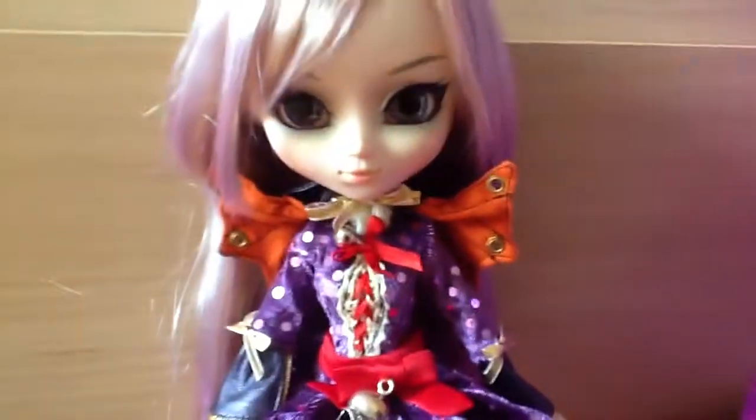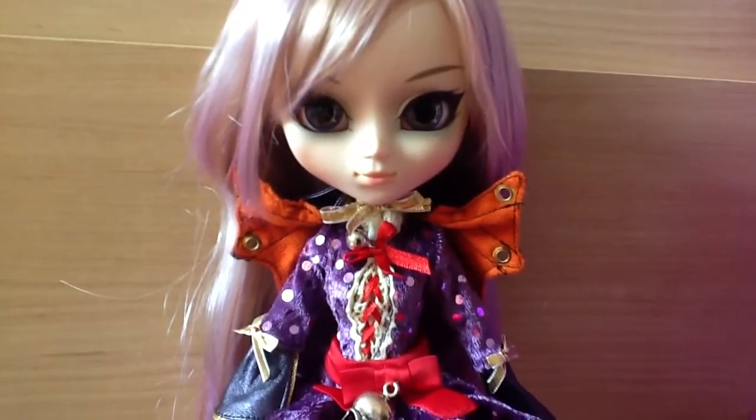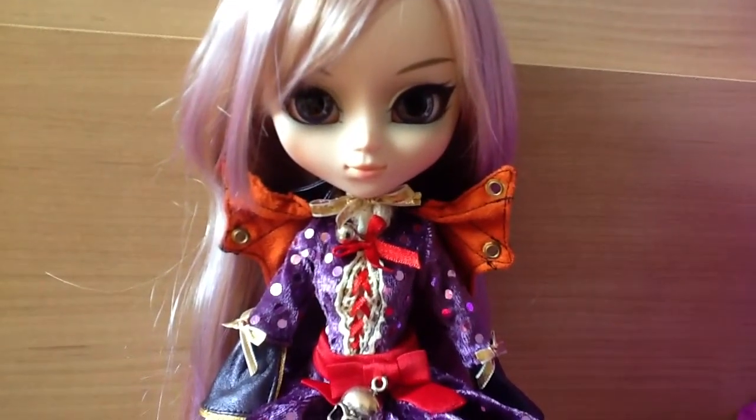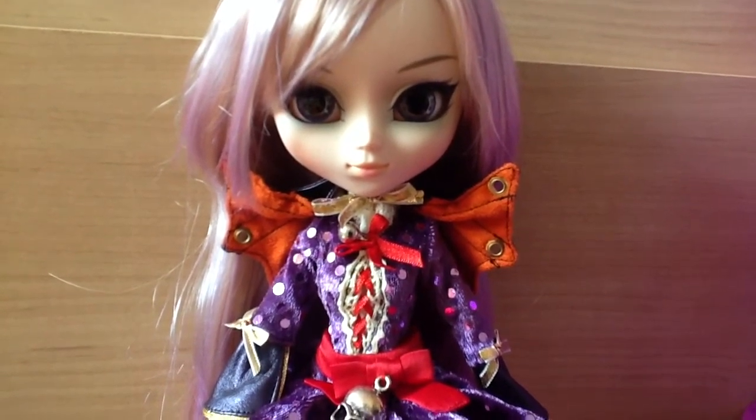So, this is Banshee. I hope you liked my review — like, comment, rate the video. I definitely recommend Pullip Banshee. If you ever get the chance to get her, you should buy her, because she's adorable.